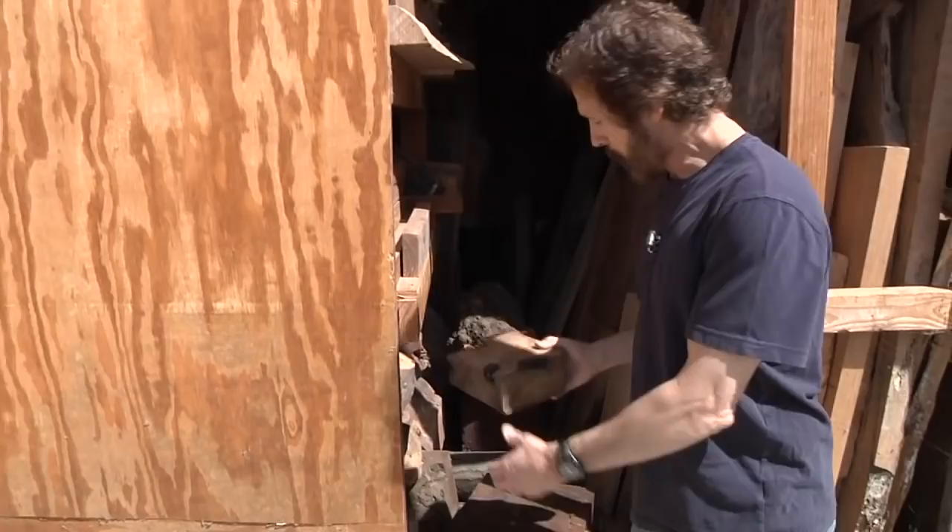Hi, my name is David Marks. We're here in Northern California, sunny California, where I've got my woodworking school. We teach classes on a variety of woodworking subjects as well as bowl turning. For today, I'd like to show you how to turn a bowl.